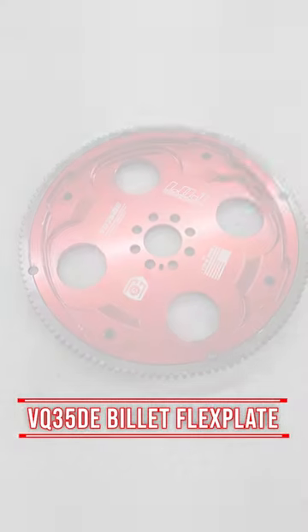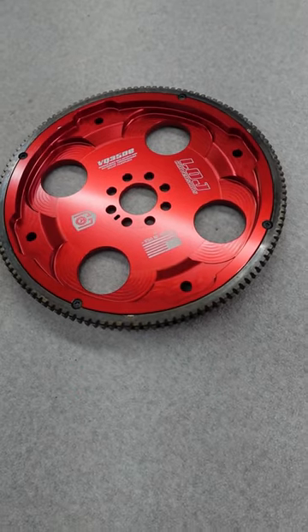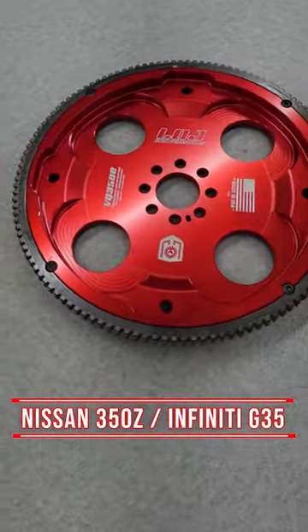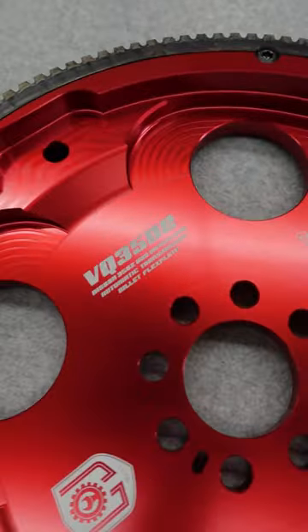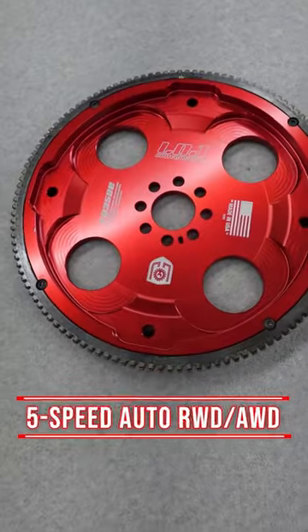Here we have the LOJ Conversions VQ35DE billet aluminum flex plate for automatic transmission applications. This flex plate is made of billet 6061-T6 aluminum, is anodized for long-lasting good looks, and is compatible with the factory transmission.